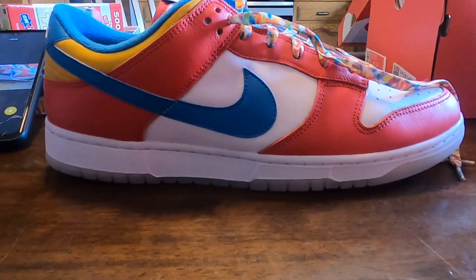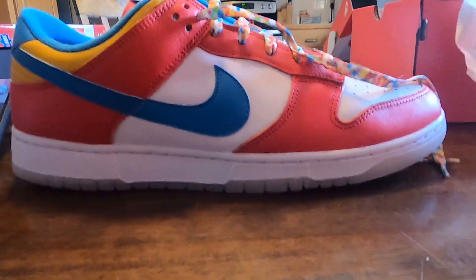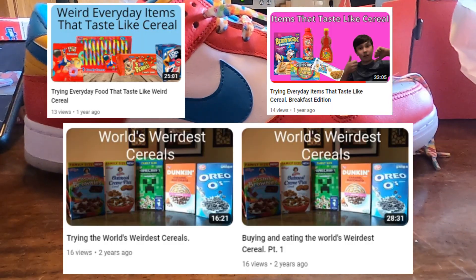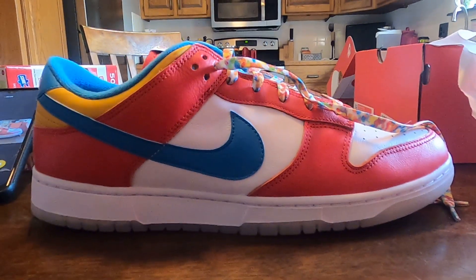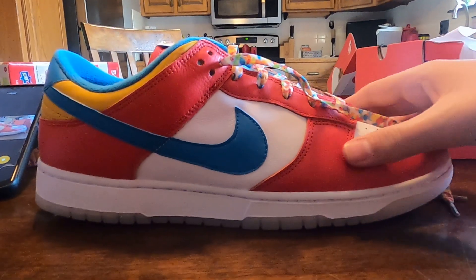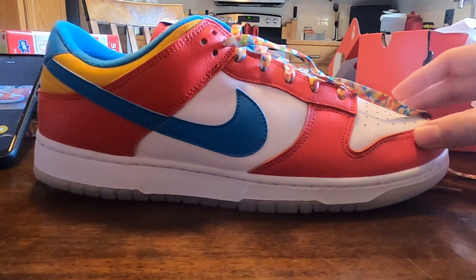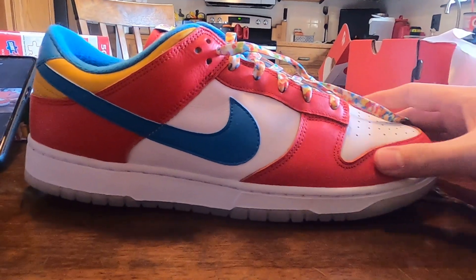The Fruity Pebbles collab isn't the main reason I got them — I love the color combination — but it's funny because I do a whole bunch of cereal reviews on this channel. So it's kind of a convenient coincidence. I'll definitely be wearing these in the next cereal video, which is coming out soon — I haven't done one in over a year but it's coming.